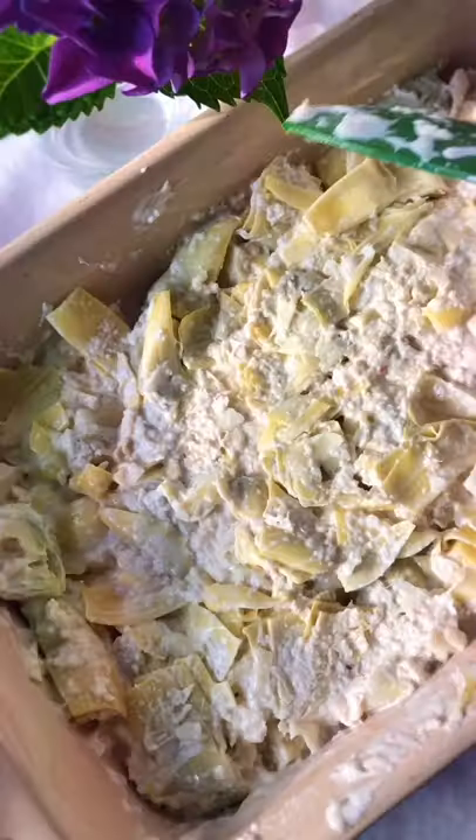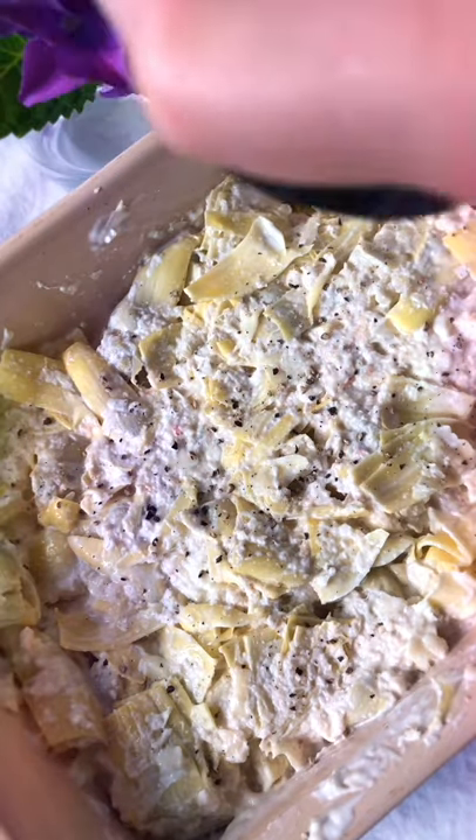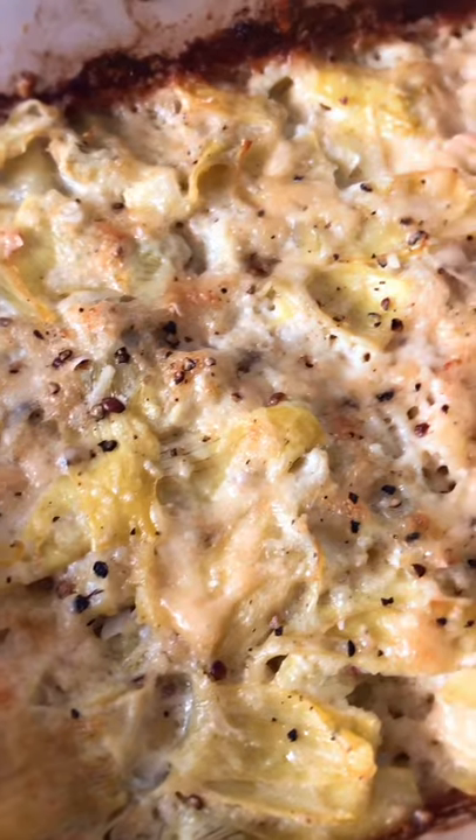Give that a good mix and then pat it down so it's smooth. Sprinkle some salt and pepper to taste and then a little bit more parmesan cheese. We're going to bake this at 350 for 30 to 45 minutes until the top is bubbling and golden brown.